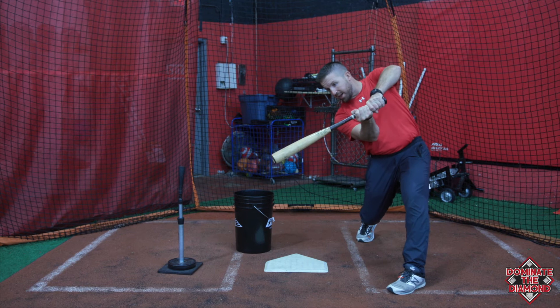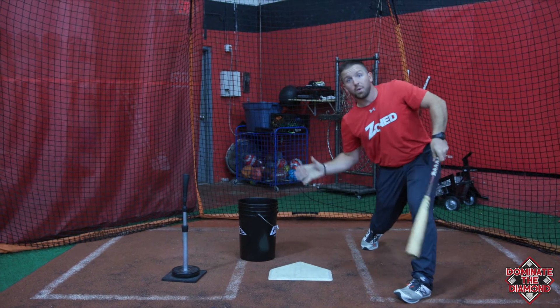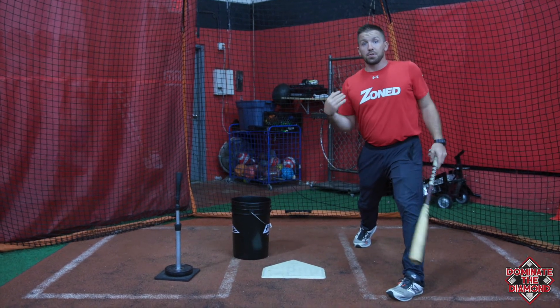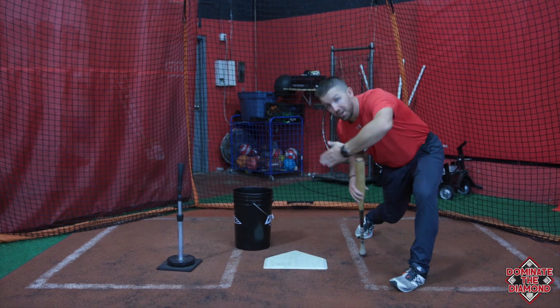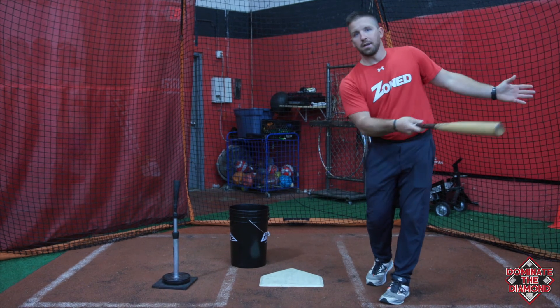We want to make sure that on a pitch we're early on, in a perfect world we're making contact right here. But if it's a change-up, curveball, or slider, we've got to be able to adjust and work through that pitch. It's not always going to be the prettiest, but those are the two-strike hits — that's the pitch where you get fooled and you're able to battle through it and get that base hit up the middle, and eliminate a lot of those rollovers.